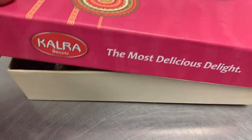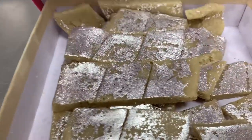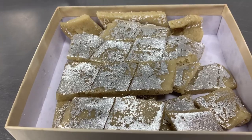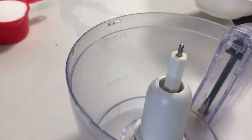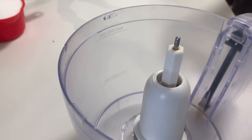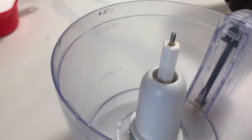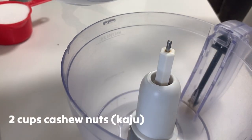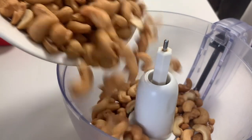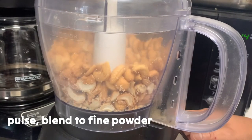Dahil na-inspired tayo sa Kaju Katli na natikman natin last time, we're gonna make our own — a personal version. Since wala tayo yung silver plate, what we need is two cups of cashew nuts. Ilagay natin sa ating blender, then i-blend lang natin and put in two cups.